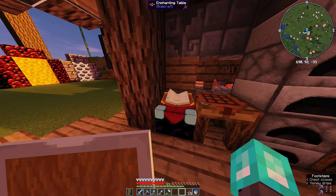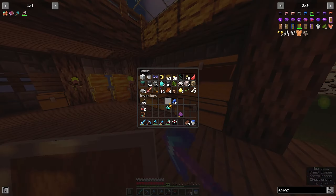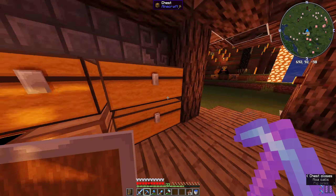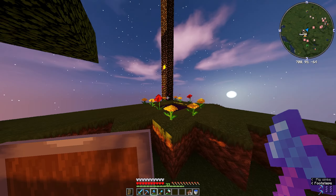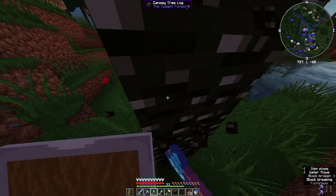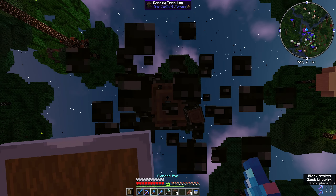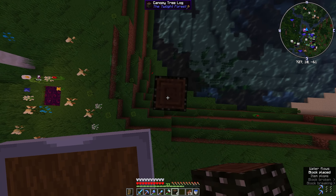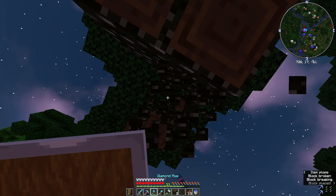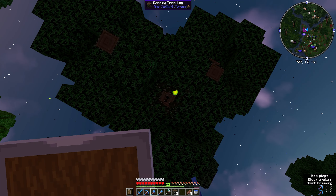Let's get some lapis. I should make a full enchantment table real quick - I got the books for it. I remember collecting a ton of books. I need more wood - maybe I should make that feller axe. I'll cut down this canopy tree, maybe get some saplings. Books, bookshelves, enchantment table - that's what we're doing.